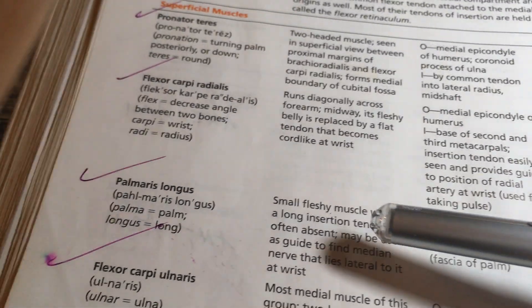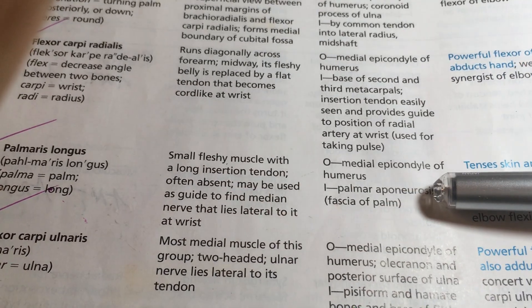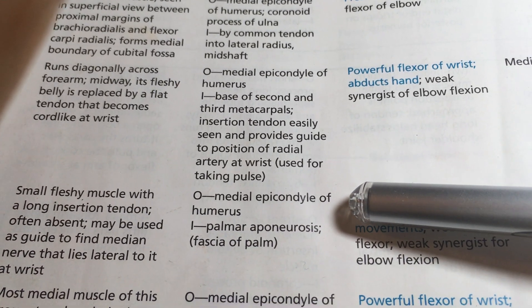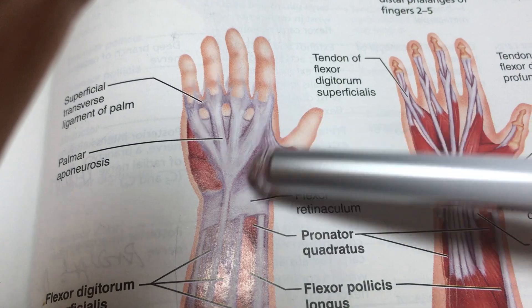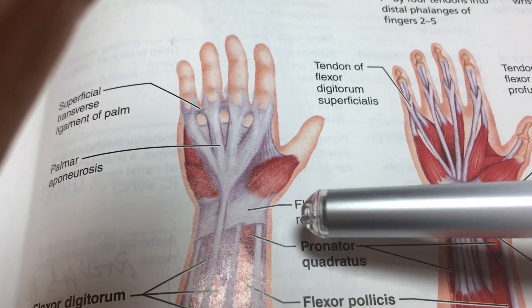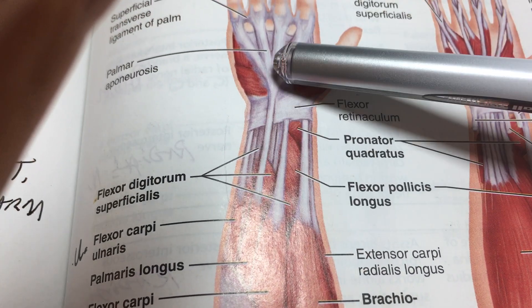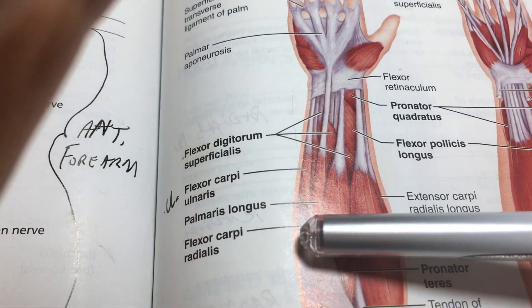Palmaris longus is only present in about 80% of people — one in five people don't have it, so check yourself. It runs from the medial epicondyle down to the palmar aponeurosis, which is a flat tendon overlying the palm. Its action is simple, even flexion of the wrist.